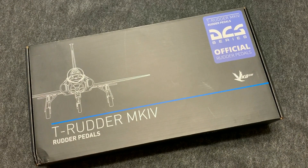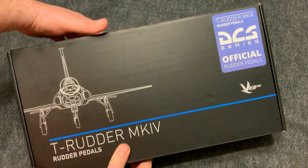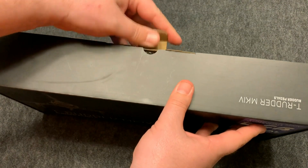Since the box did show some damage from the mail, we figured that we'd show you the quality of packaging that actually goes into the box, along with what you get inside.